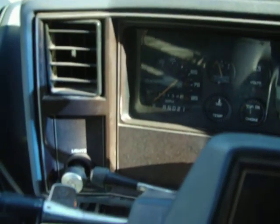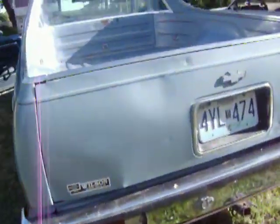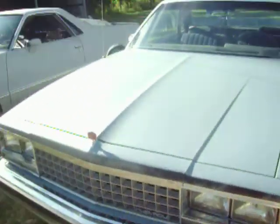Find the keys here and start it up. Look at the exhaust. Turn it off there. And that's about it for that one — 1984 El Camino.